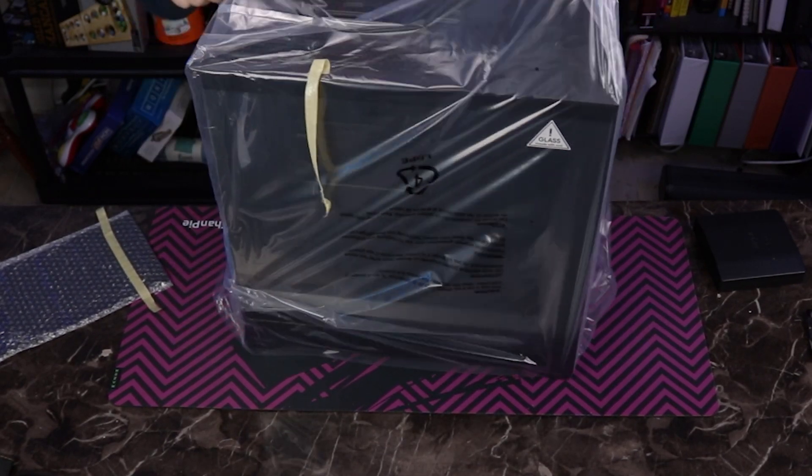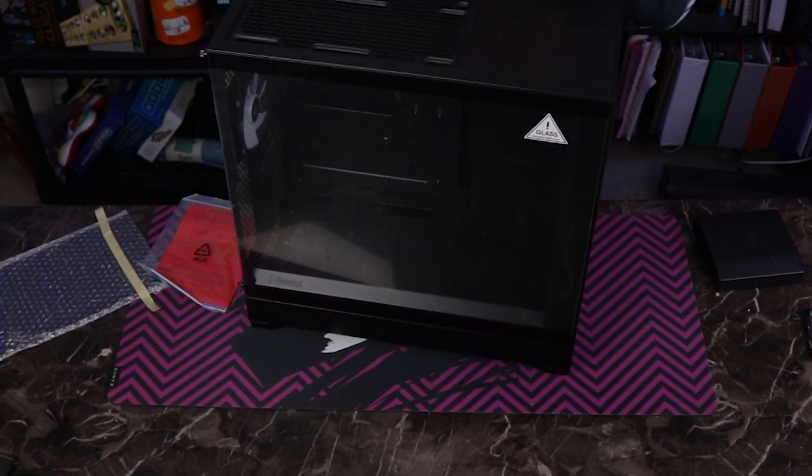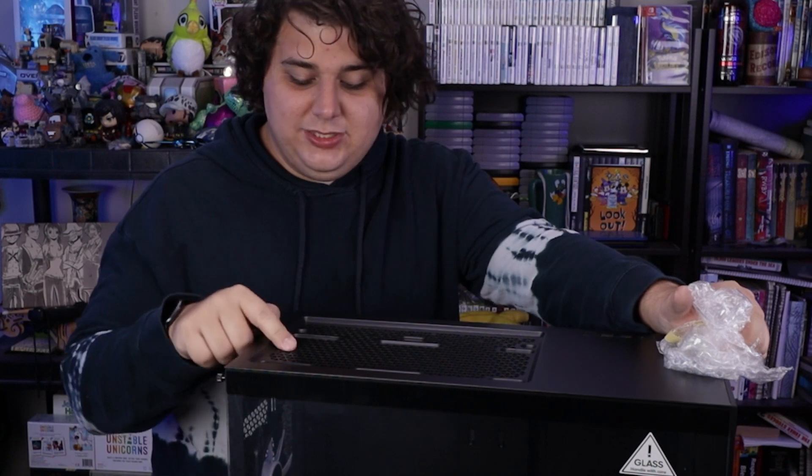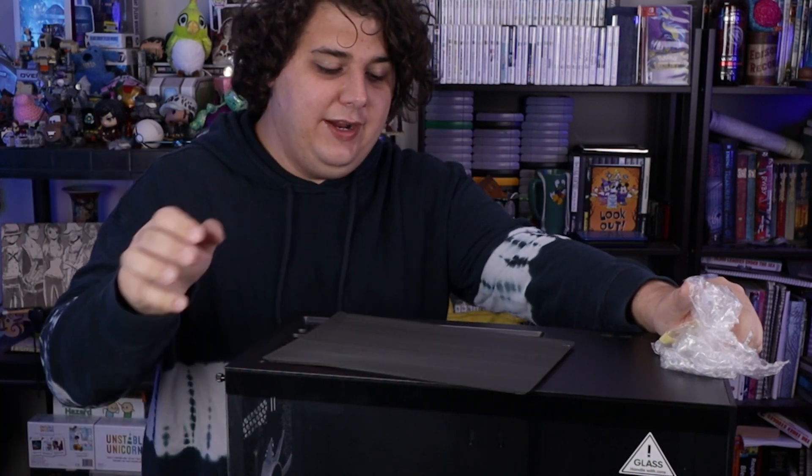The dust filter comes right off, and that reveals our manual. The filter is optional — don't need it really, but it looks good. It's doing one of my favorite trends as of late: using geometric shapes. These are triangles, nice and good for airflow. So this case should have a pretty decent airflow pattern going.